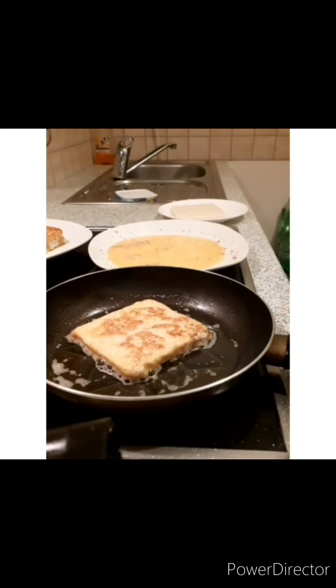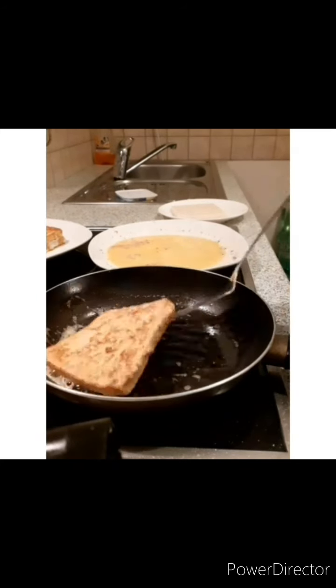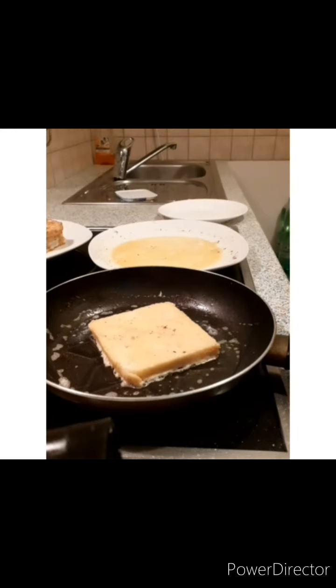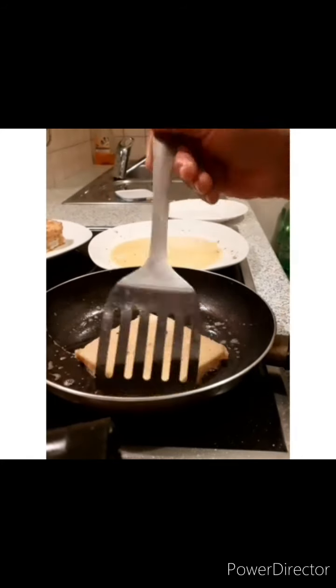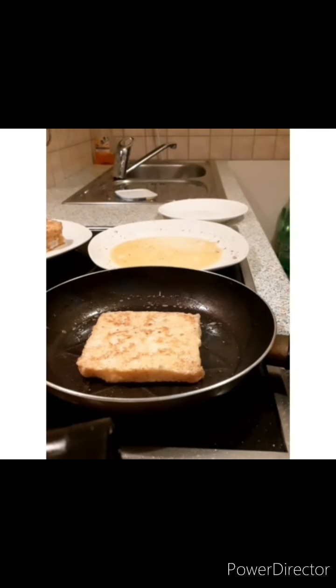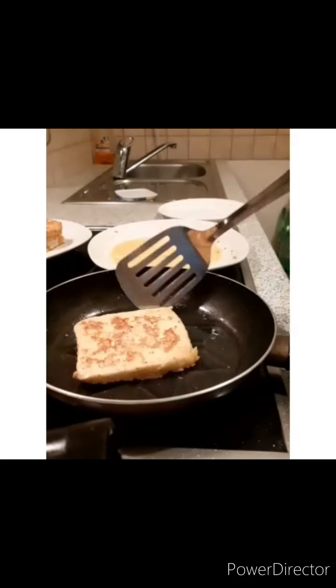As I told you before, I used three eggs because three eggs for four slices are enough. That was the last slice, and that's how you make French toast — very easy and tasty. See you next time!